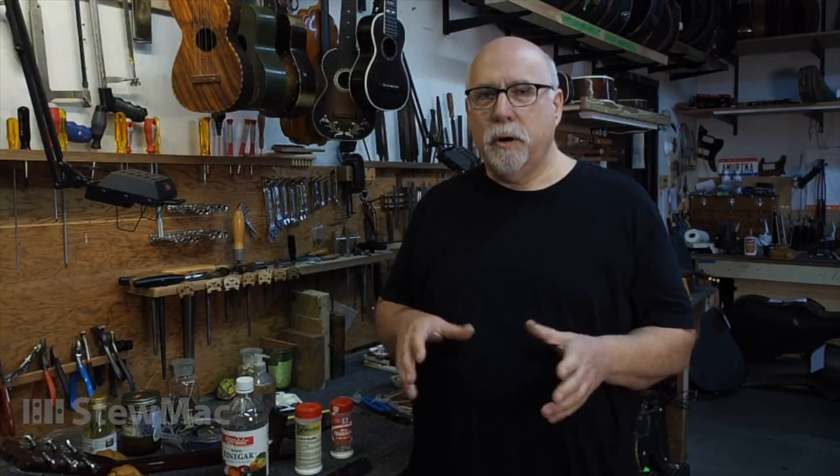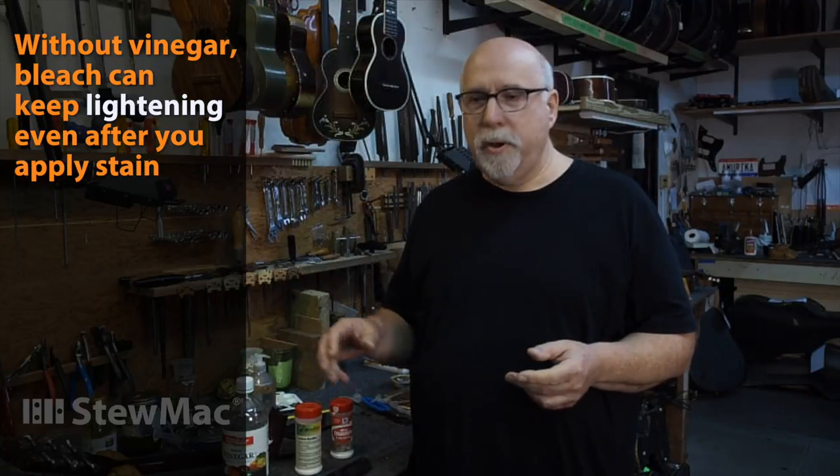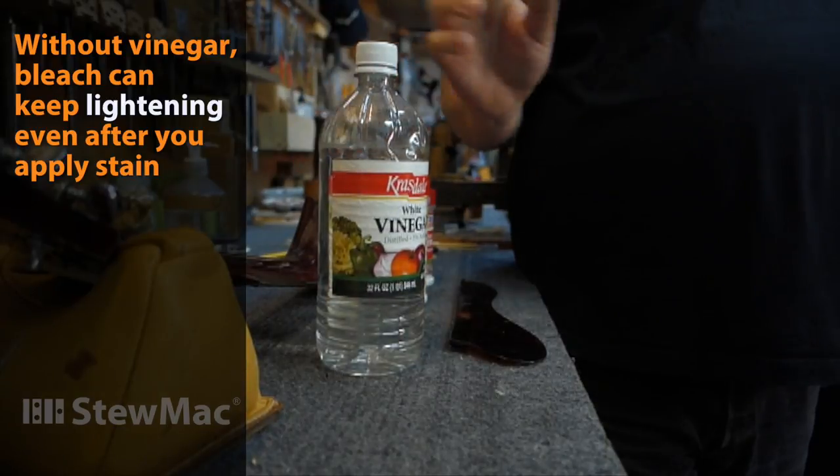These days, when we're doing more intricate repairs, if there's a piece of wood that we're going to splice into a guitar, and we want to lighten it up to try to match tone with a stain or something like that, we'll also bleach it so we can control it better. But it has to be neutralized, otherwise you end up with a mess after you've stained it.